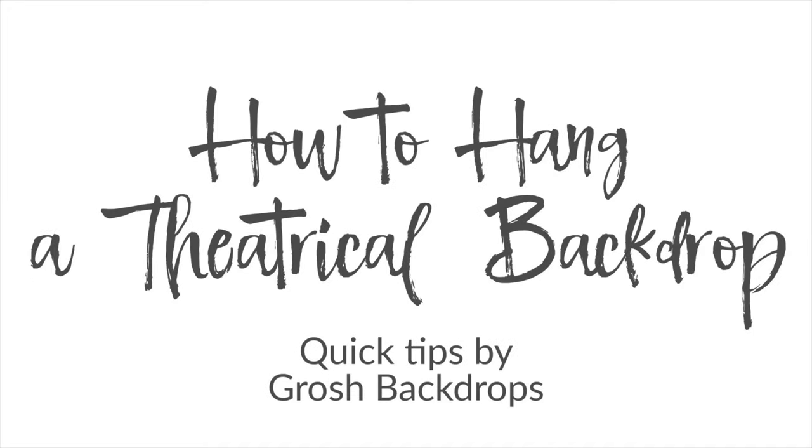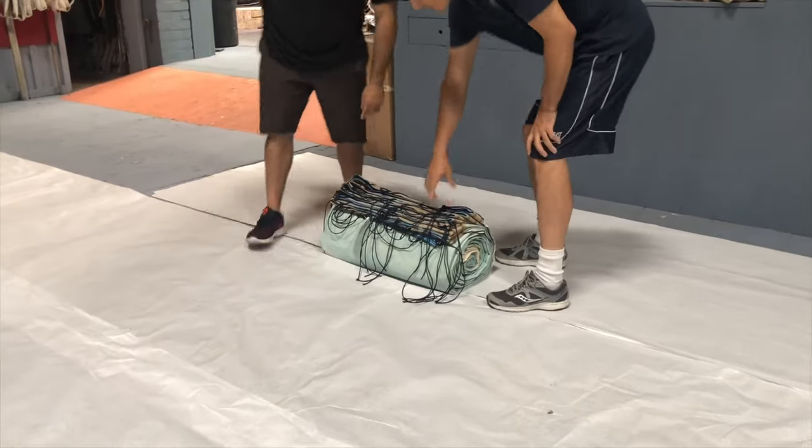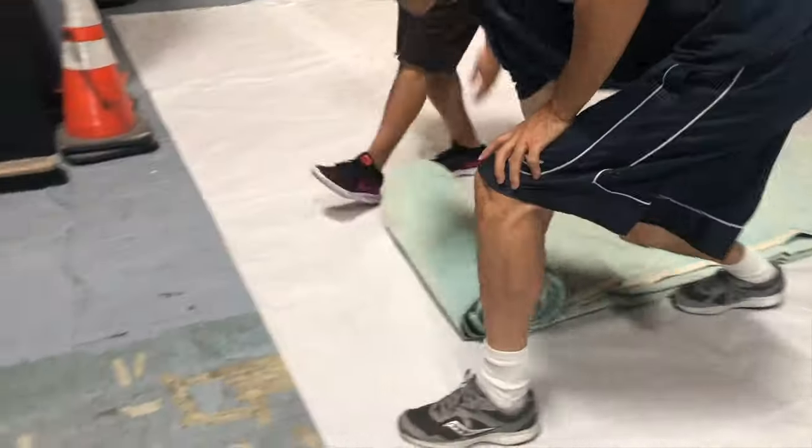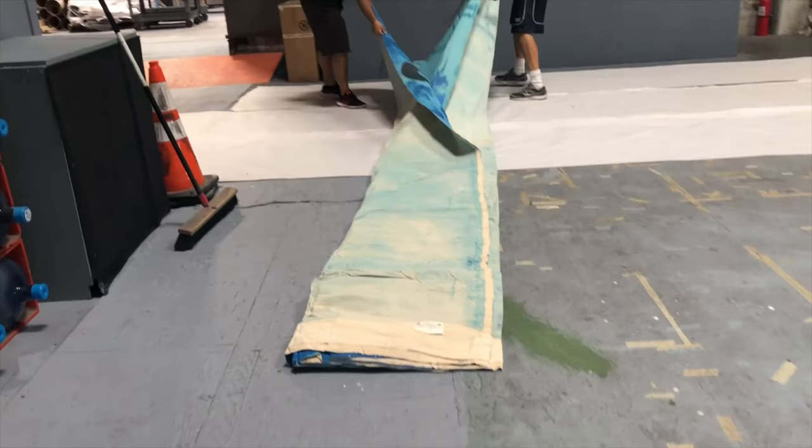How to hang a backdrop. On a clean, dry surface, unroll the backdrop and place it on the floor below your rigging system.